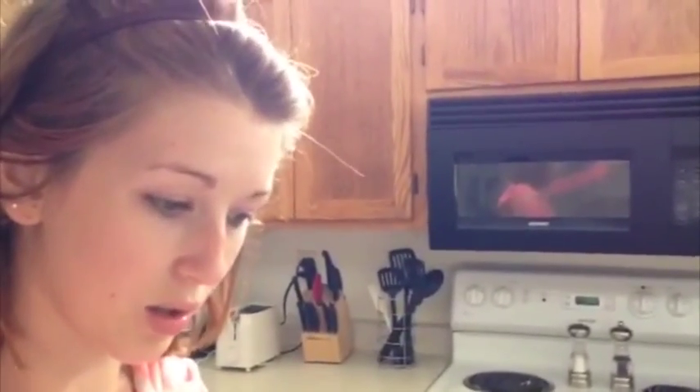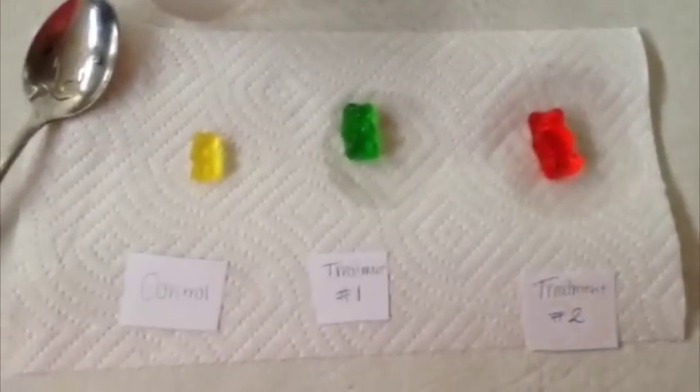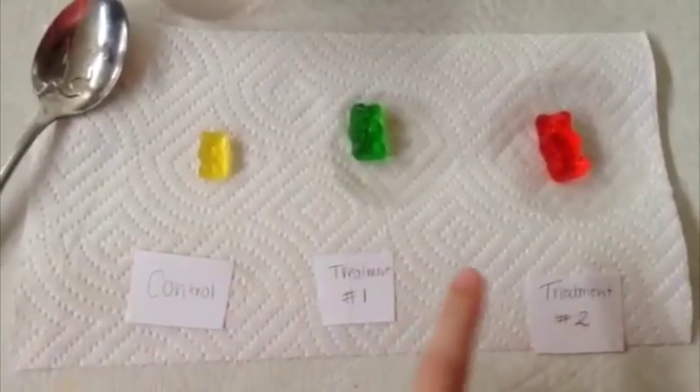I did my experiment — I put them in 24 hours ago. I said that the control would not change, I said that treatment one would become crystallized with sugar, and I said that treatment two would grow larger in size. So let's take a look and see what they look like. As you can see, the control did not change, and treatment one did not become crystallized — it just became larger.